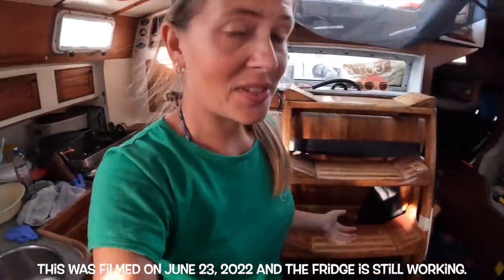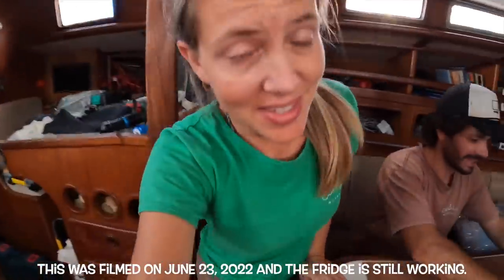Great news — we have a fridge! It's already with some iced tea. We are testing the fridge to see if it holds the gas. The problem was one of the connections of the pipe had a leak, so we lost the gas. That's it.